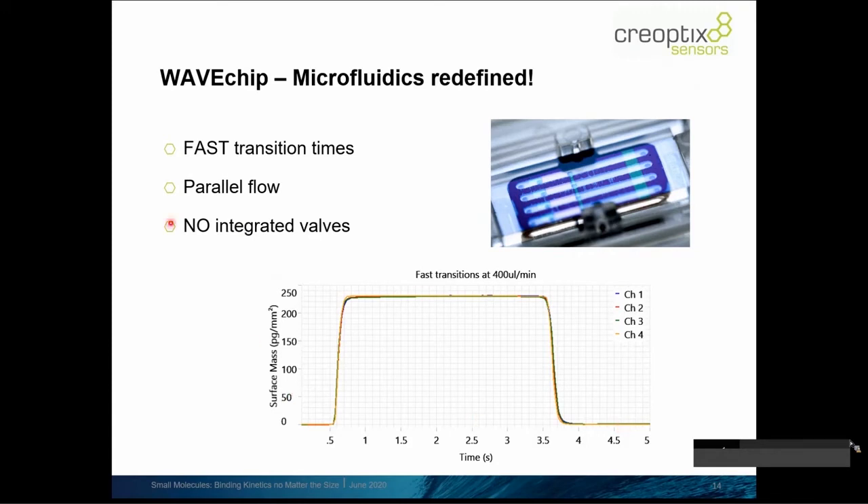We use no integrated micro valves. That's very important to state here because that's a fact that makes the system very robust, also towards more crude samples, unpurified samples, and body fluids. We will tackle the robustness part of the system in a couple of minutes.